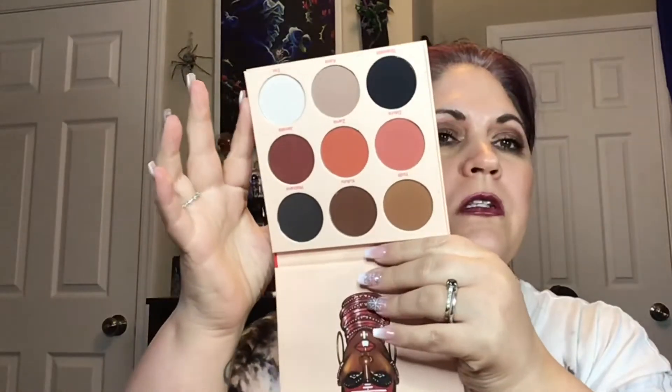And then this one is the Warrior by Juvia's. This one I have used and I do like it. Again, I like all of them. This one reminds me of the Too Faced Sweet Peach palette. So that is what the Warrior 2 is, and that is number 12.